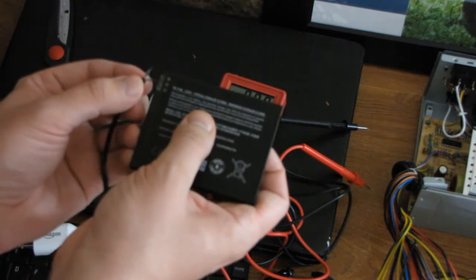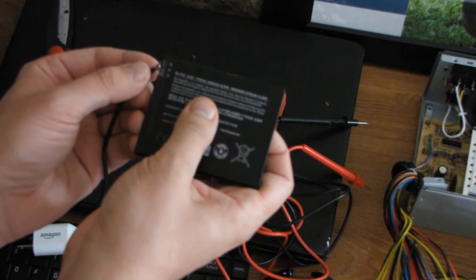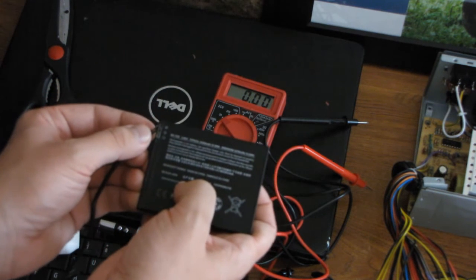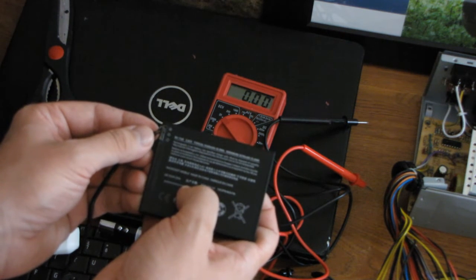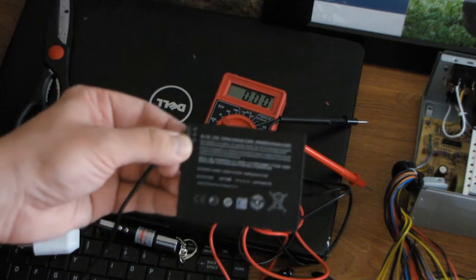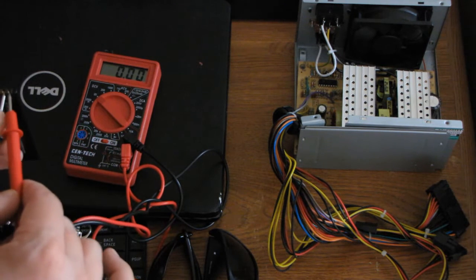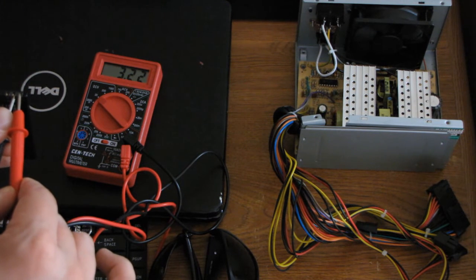So I'm just manually charging it, just like that, in order to start this Lumia 950 XL on a temporary basis, since I've got a defective power jack in it. I was able to charge this battery manually using this modified USB cable to 322. I need to get at least 385.